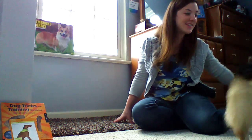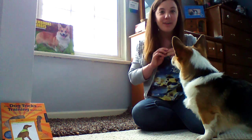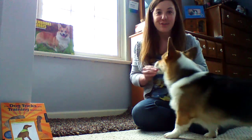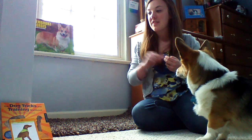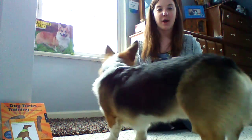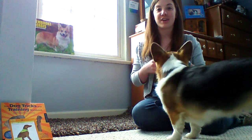Hey guys, Natalie here again, and I have Neville again with me. We are going to demonstrate sit. So this is the workbook trick number one, but it's going to be our spark trick number three.